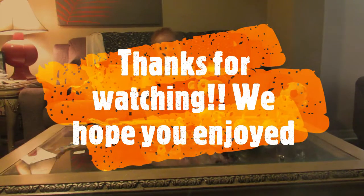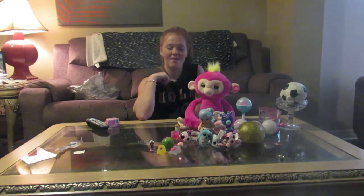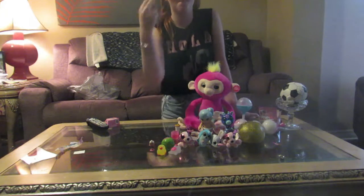Alright guys, thanks so much for watching. If you liked today's video, give it a big thumbs up and don't forget to subscribe. If you guys want to see another video like this, don't forget to comment down below. Thanks for watching — until next time, peace!